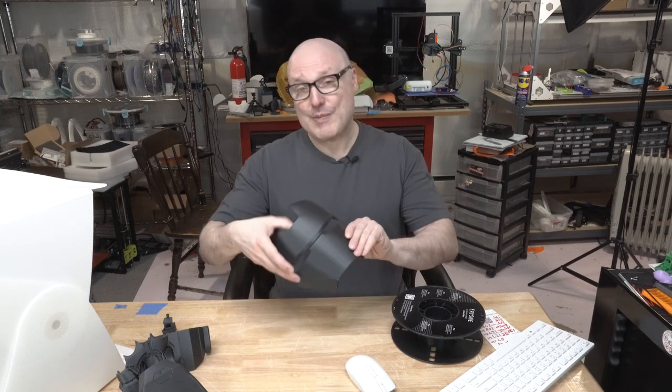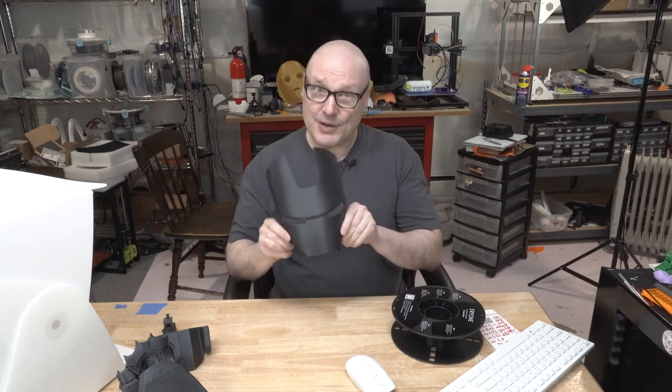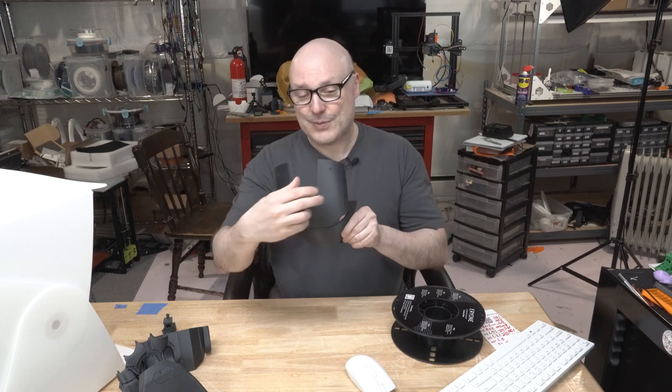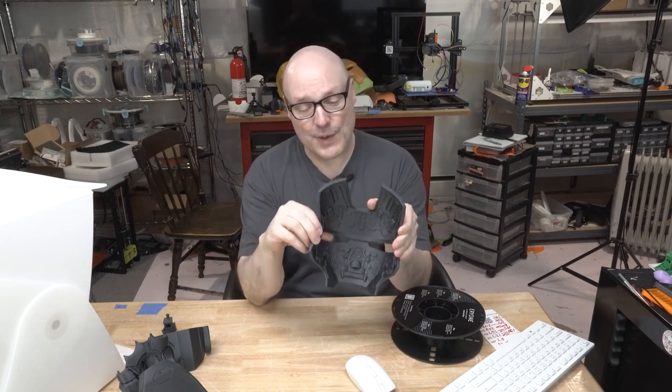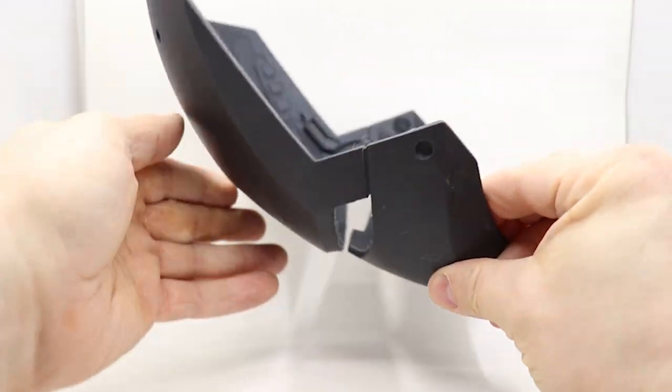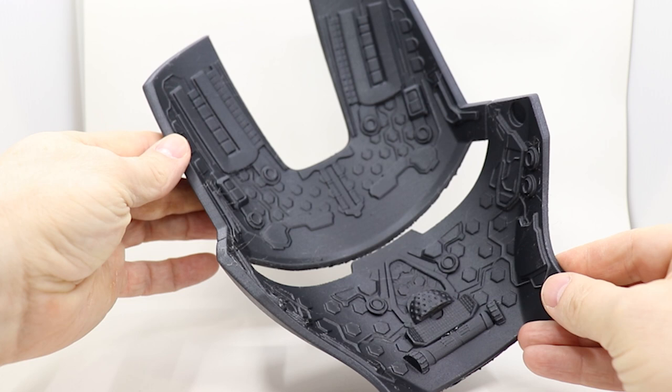Finally, the coolest print I did is the Iron Man faceplate. Of course you're used to seeing the front, but what's really, really amazing about this print is the amount of detail that Walsh 3D has done to the inside of this. You'll see in the lightbox photos — I'm trying not to use the same words like amazing, fantastic, and cool — but this looks slick.